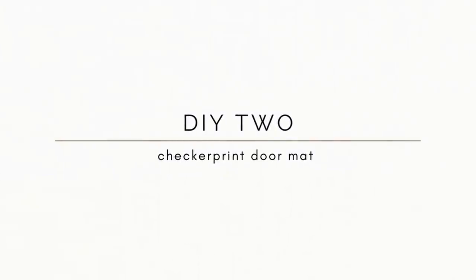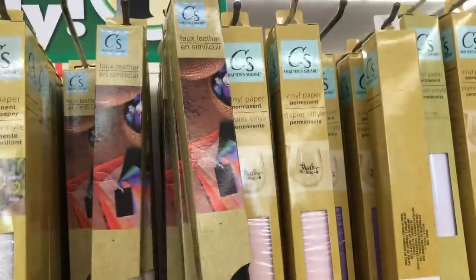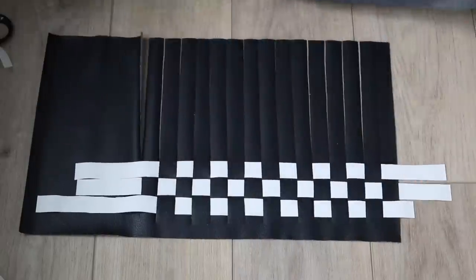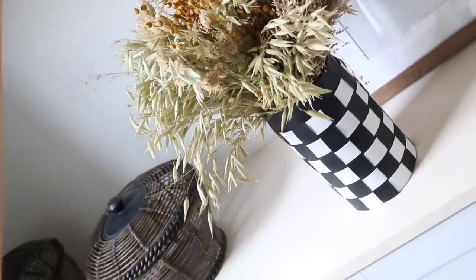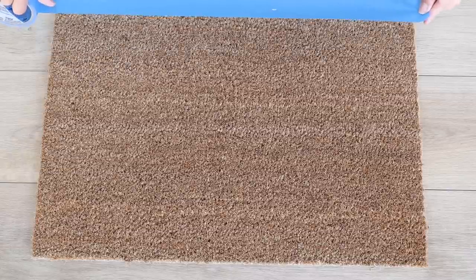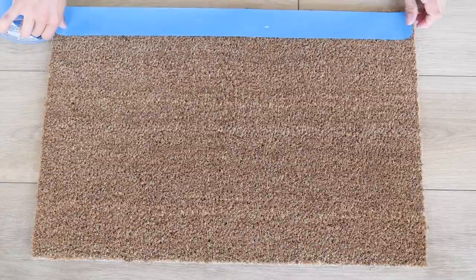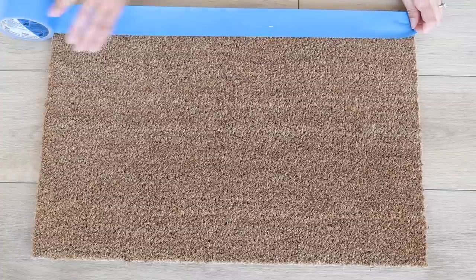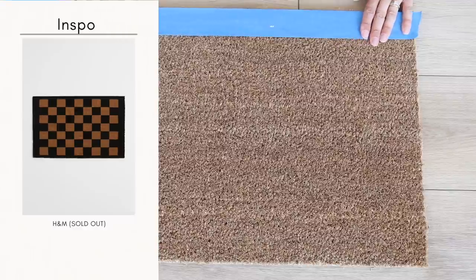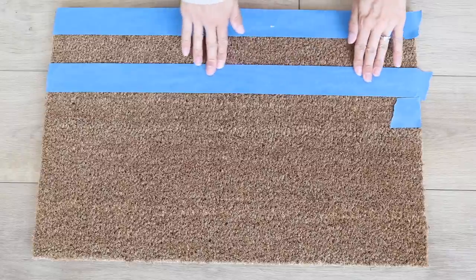For the next project I wanted to make a checker print doormat. If you watched my last Dollar Tree video, you'll know I made a checker printed piece using two colors from Dollar Tree, and I loved that project so much I wanted to do something similar in rug or mat form. I'm going to be using the Trampa doormat from IKEA, which is a very affordable blank doormat that's totally customizable. I loved a similar one at H&M but it was sold out in the color and size I wanted.